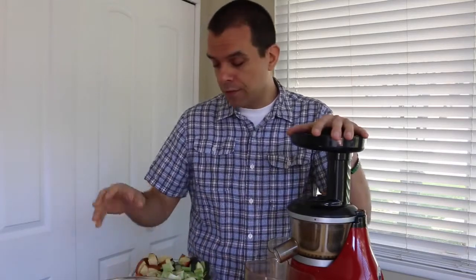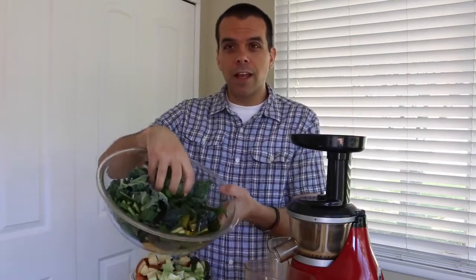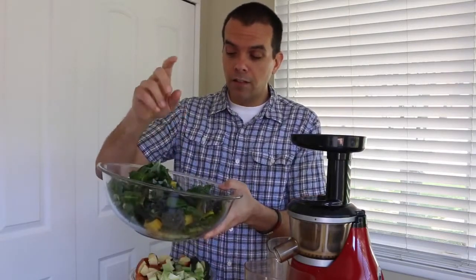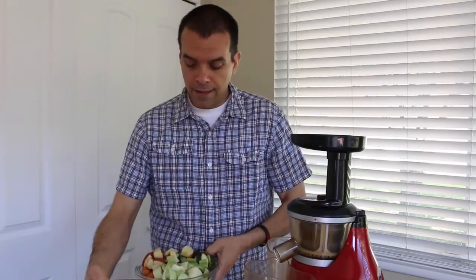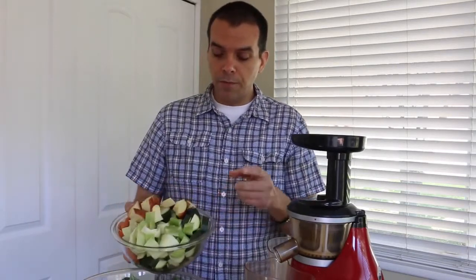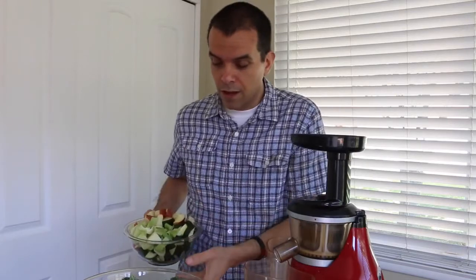I already washed and chopped all the fruits and vegetables we're going to be using. In this bowl I have some dino kale, some curly kale, some Swiss chard, along with some dandelion greens. And in this bowl we have some cucumbers, some zucchini, some fennel, carrots, and then one small apple just to give it a little sweetness.